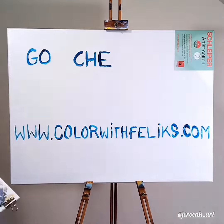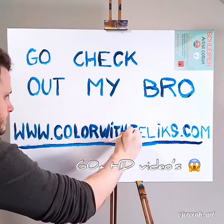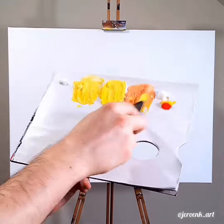Hey guys, in this video I want to show you a tutorial I did from Color by Felix. He has his own online painting academy at colorwithfelix.com with over 60 plus HD videos — he teaches you everything you should know, just from the comfort of your couch at home. I used gold acrylics for the first time and I gotta say it's amazing. This paint really looks like candy, like you just want to eat it. Enjoy the video!